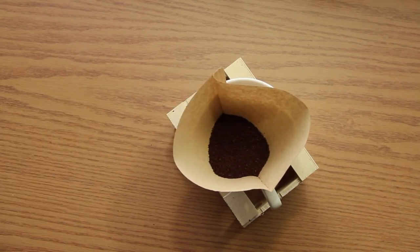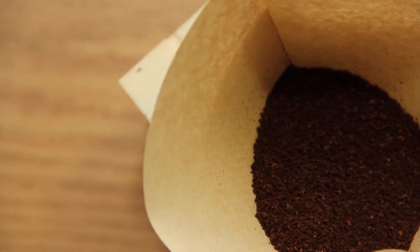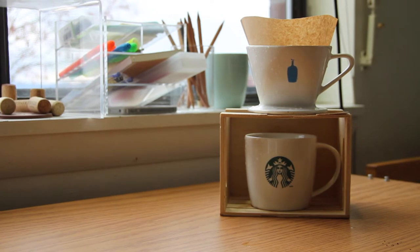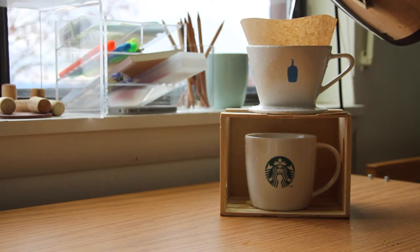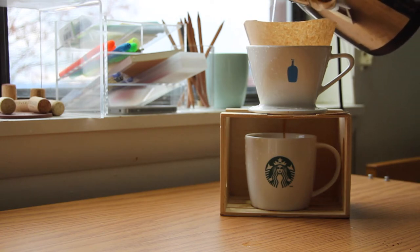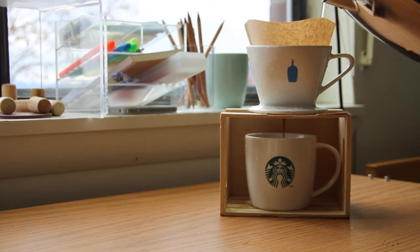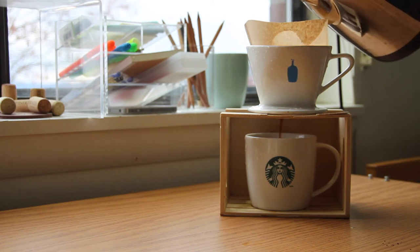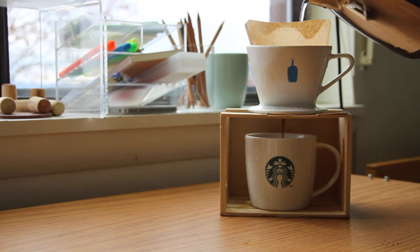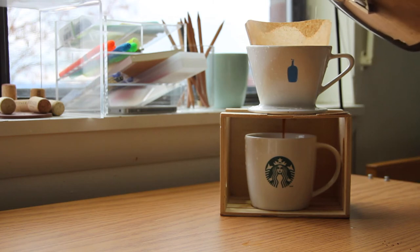When you guys are drinking drip coffee, you want your coffee bean ground more coarse than fine because it just reveals more flavor. Proceeding on to the next step, we are going to pour hot water around the edges of our cup. We want to wet our filter paper so that it's warmed up. And then we are going to pour it just so that it doesn't overflow, and then wait until it drips a bit. Then we will pour a second round.